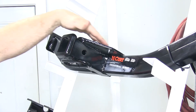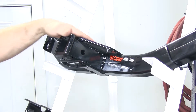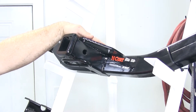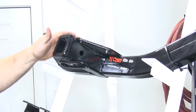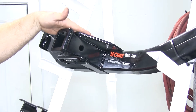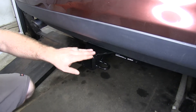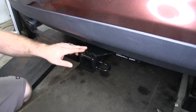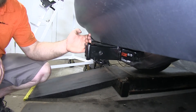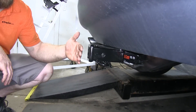The Class 3 Curt has a nice large reinforcement plate that's welded onto the top of the cross tube and the top of the receiver tube, which helps give it extra stability and durability, but also when looking at the hitch on the vehicle, that helps give it a little bit cleaner look as well. You can see that right here because we've got a Class 3 Curt installed on this Ford Edge. This Class 3 Curt is also going to give better clearance for all of your accessories out away from the rear of the vehicle.